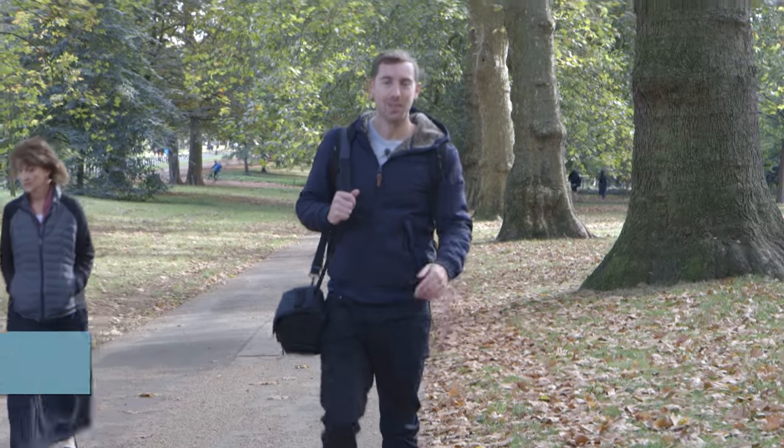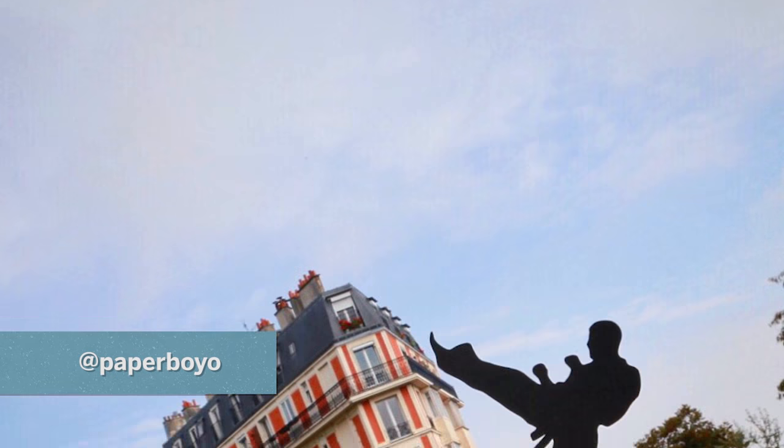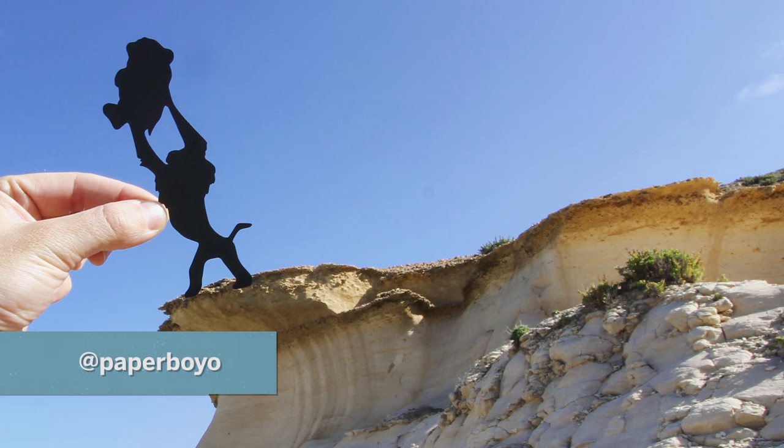Hi, I'm Paperboyo and I have an Instagram page where I use paper cutouts to transform landscapes and landmarks around the world into something entirely different. It's been a really fun way to travel and create some really unique and fun photos. So I wanted to share a few ideas that you can try at home yourself.